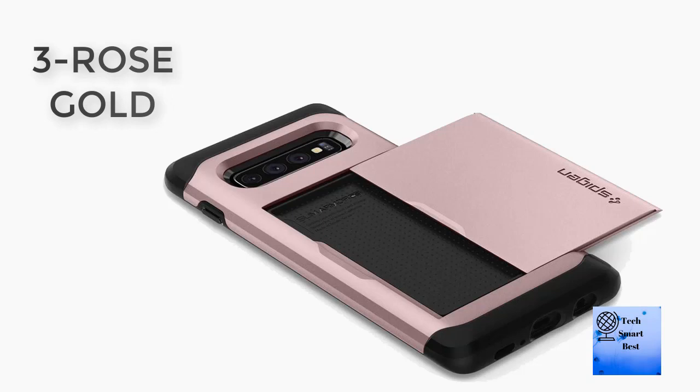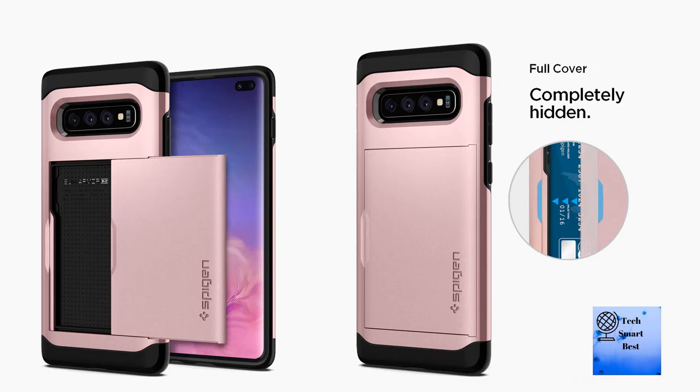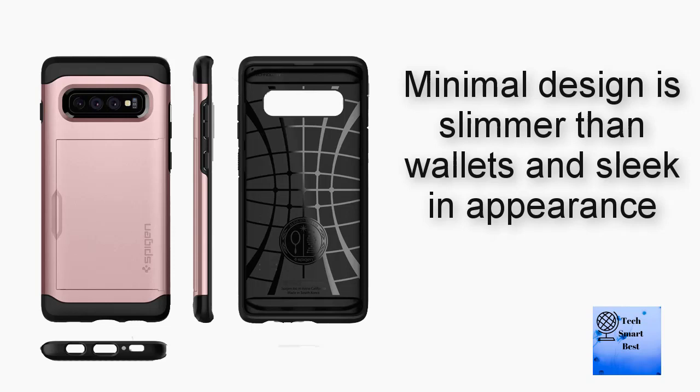Number three: Spigen Slim Armor CS, designed for Samsung Galaxy S10 Plus case 2019, color Rose Gold. Maximum convenience for ones on the go — click-to-lock slide door card slot holds up to two cards. Certified MIL-STD-810G-516.6 protection with air cushion technology. Minimal design, slimmer than a wallet and sleek in appearance. Compatible with Samsung Galaxy S10 Plus.